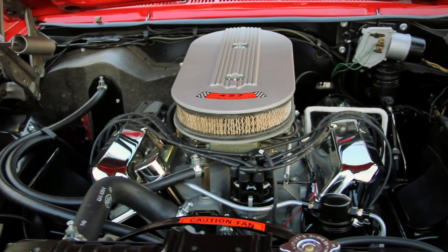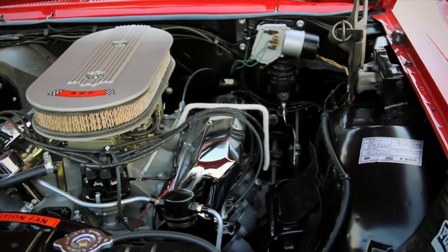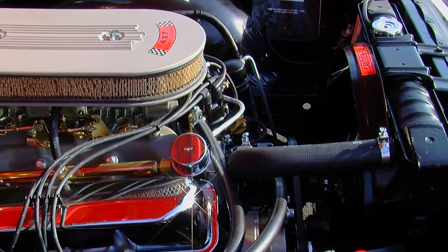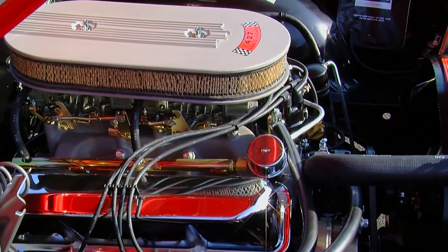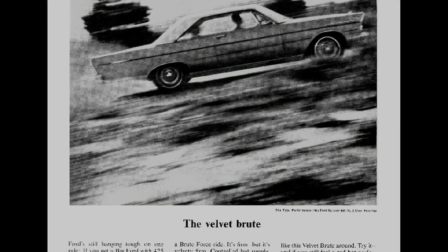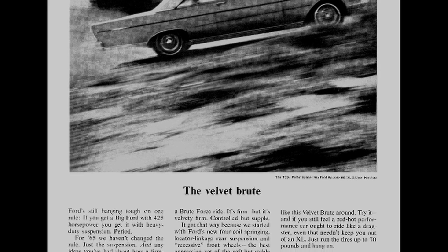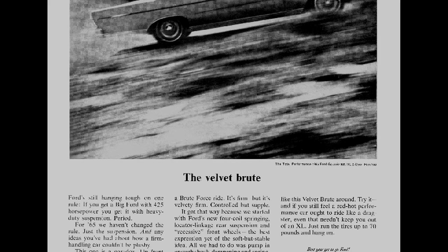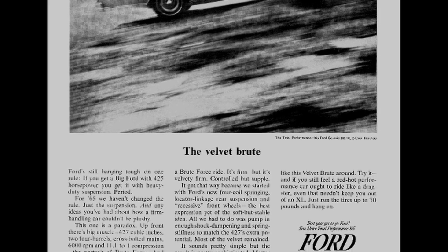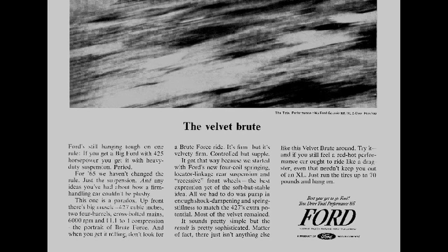Common logic dictates that the concept of being as quiet as a Rolls-Royce but still running an 11-to-1 dual quad 427 don't really go hand-in-hand. So Ford actually advertised this package and tried to walk the line to describe this dual-purpose version of the Galaxy 500 XL. It was an interesting thing that they came up with.